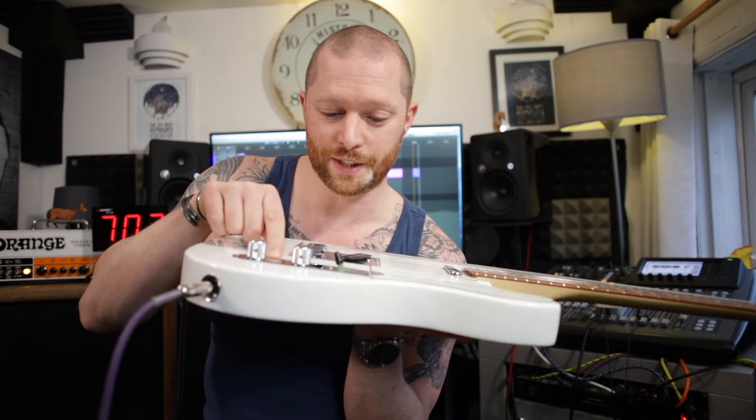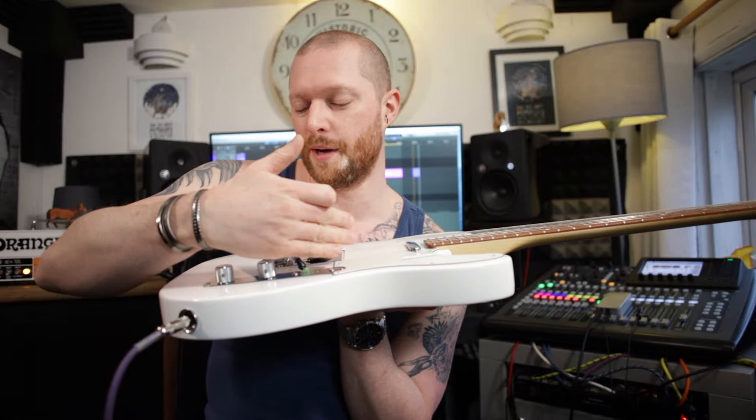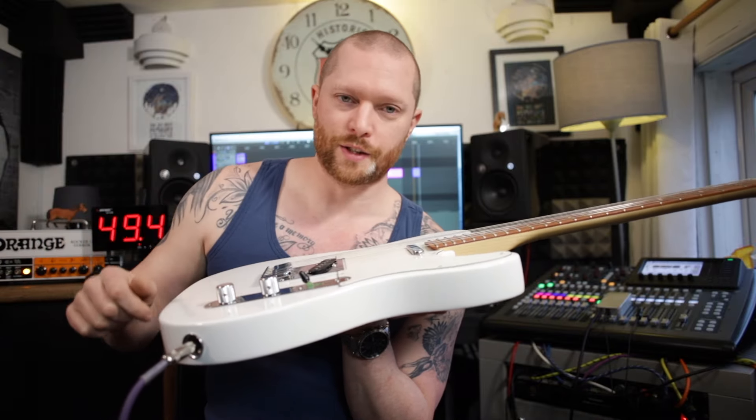I'll put a link to this in the description because it took me ages to source one. The ones with the angled switch sort of help a bit, but this just solves the problem.